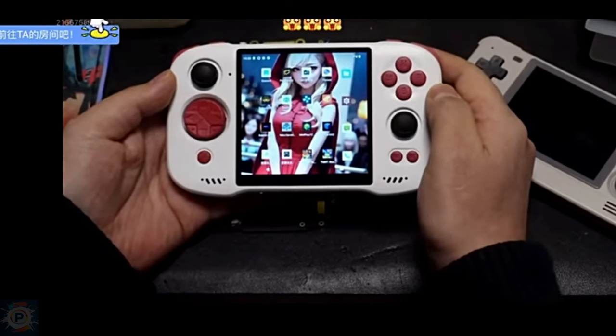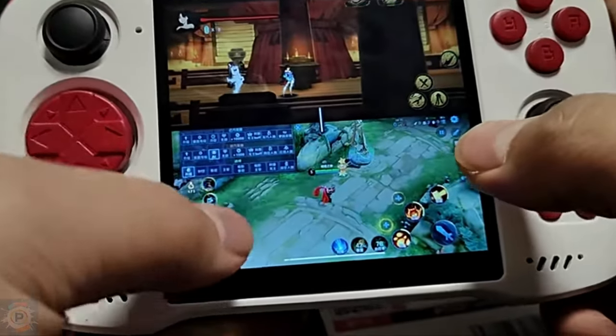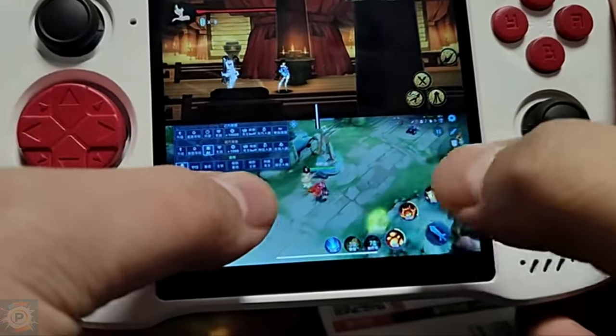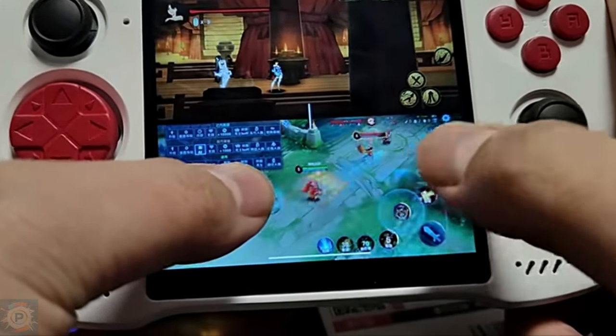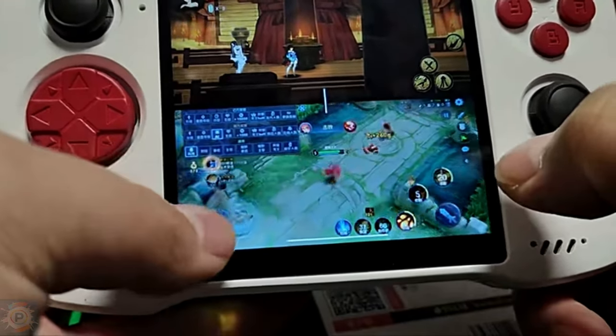A new feature of this console is two games on the screen. The dynamic of playing two games at the same time, known as split screen, is a display technique in computer graphics that consists of dividing the screen into adjacent parts, usually as two or four rectangular areas.